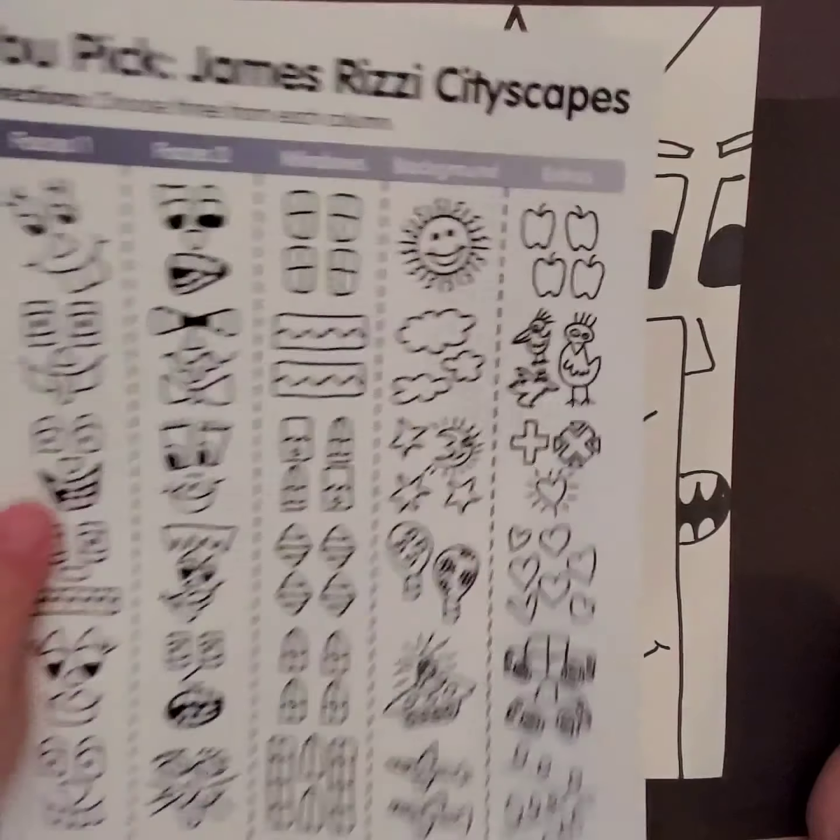Now that we have our windows drawn in, we can add other details like a sun or moon in the sky, or maybe there's a hot air balloon floating by in the background.